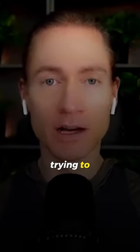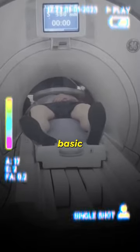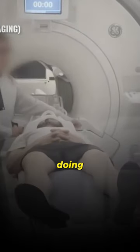On the full body MRI, we are trying to image every organ of the body. So we do a full body MRI as like a basic, but then we're also doing each organ.